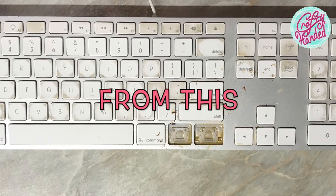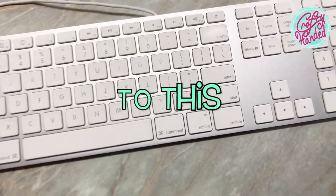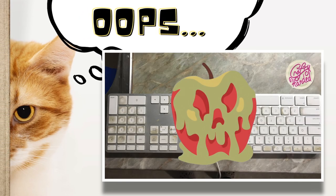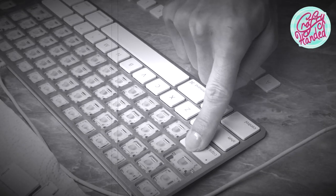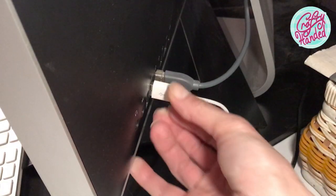Hang out with me and I will show you how you can clean your Apple Magic Keyboard and give you a few useful tips. Start by taking a picture of it so you have something cool to show to your friends, and it might also be helpful when you need to remember where the keys go after we are done cleaning them.